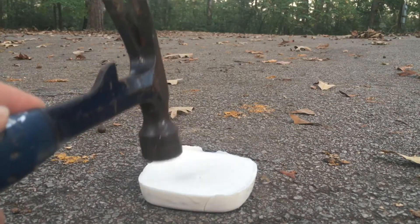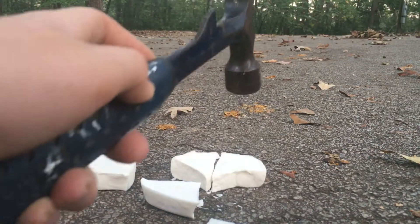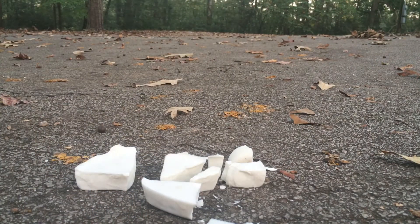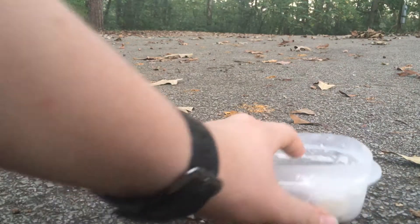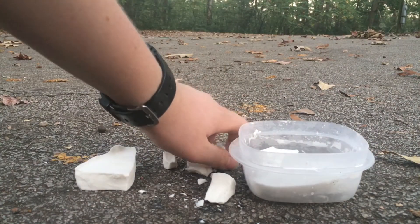Apparently when Oobleck is really cold, it's brittle. Personally I thought it would be really strong. But freezing Oobleck makes it very weak — because if it was in this container when it was a liquid, it would have stopped that hammer easily.